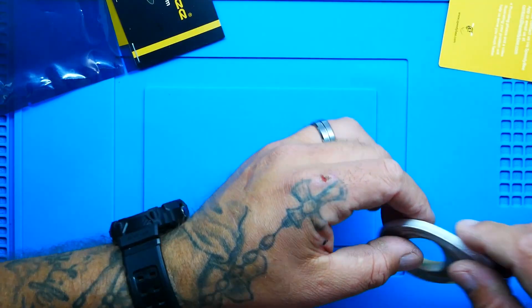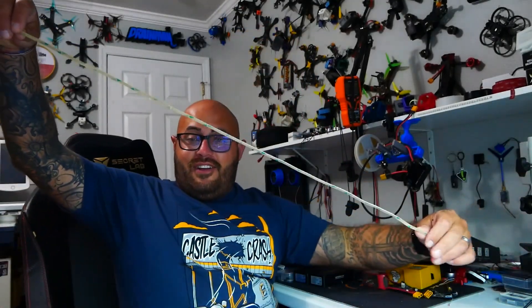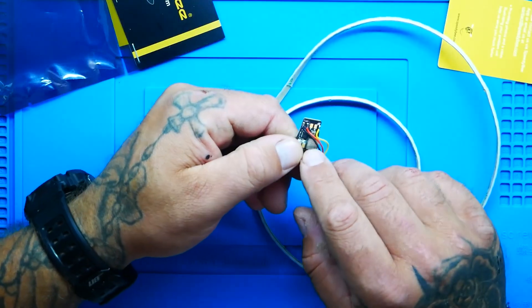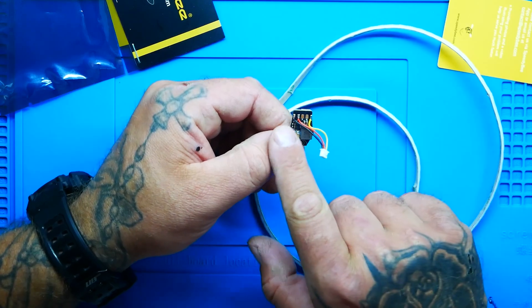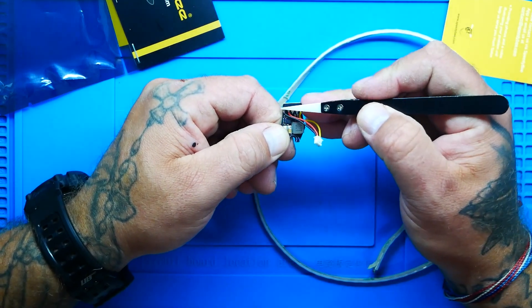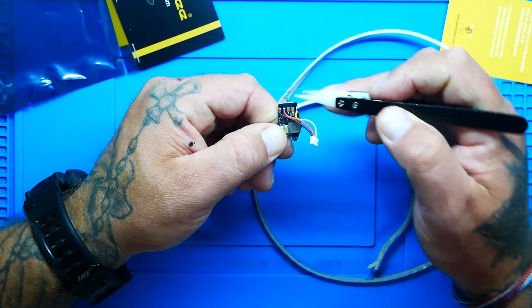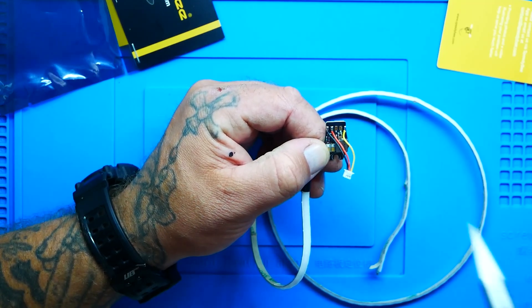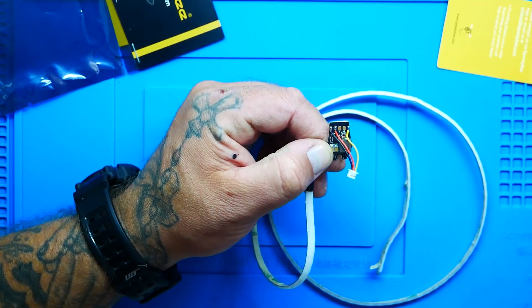We're going to power it up first, then I'll show you how to wire it real quick. The wiring is very simple: you've got your ground, your positive — which supports anywhere from 2S to 6S. You have T for TX and R for RX. Keep in mind your TX goes to RX on your flight controller, and the RX on this module goes to TX on your flight controller — just crisscross, that's all.